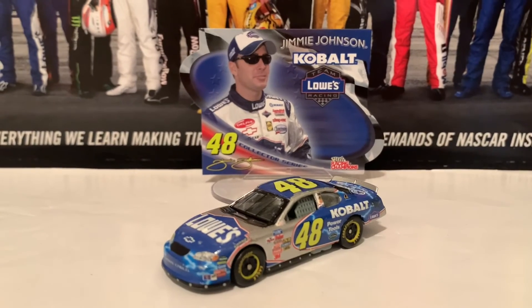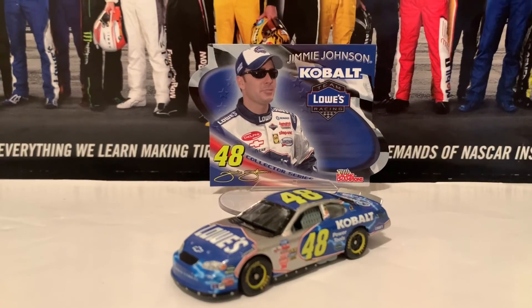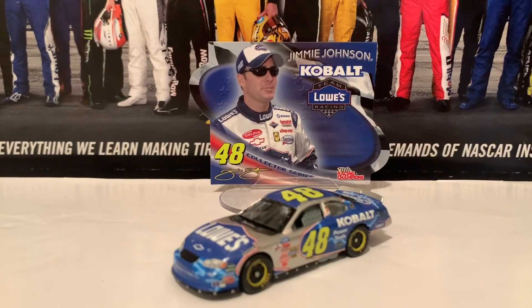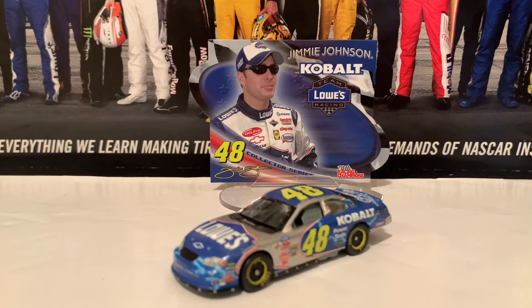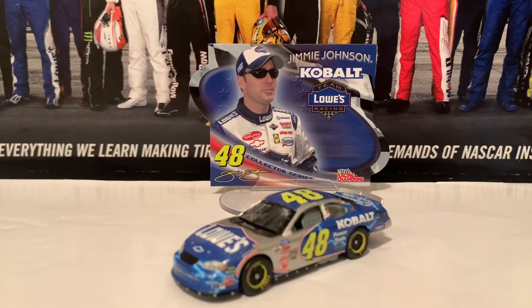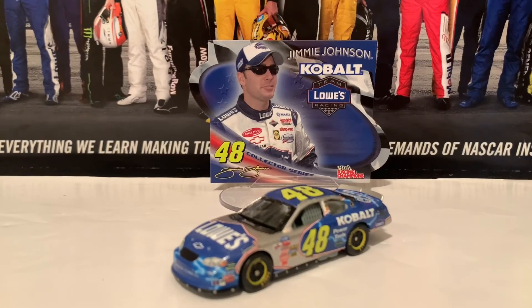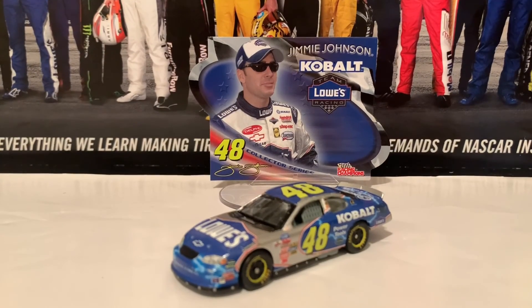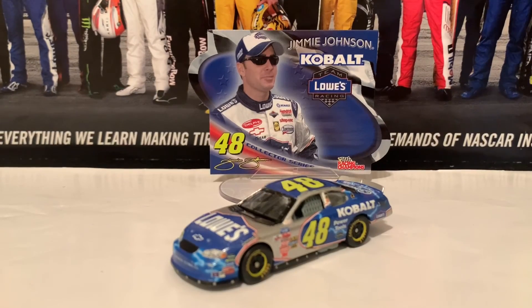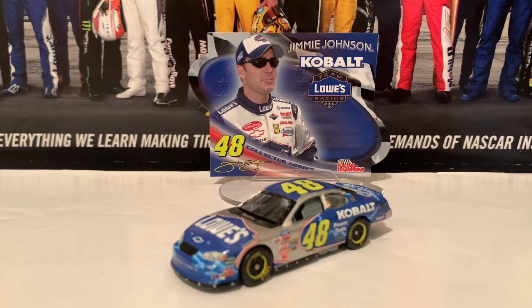But yeah, that will be it for this National Diecast review. Thank you guys for watching. This has been JacksBaggy, everybody. Make sure you guys like, comment, and subscribe. I got more National Diecast reviews coming out — I'm having two more National Diecasts come my way, and hopefully they'll be here by the first several days of the new week. But this has been JacksBaggy, everybody. Keep on fighting the good fight. God's got a plan for all of us. Signing out.